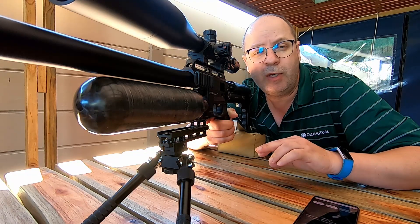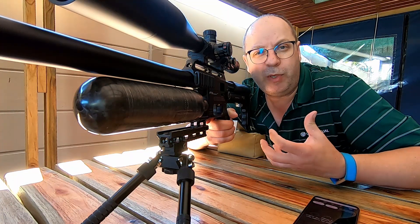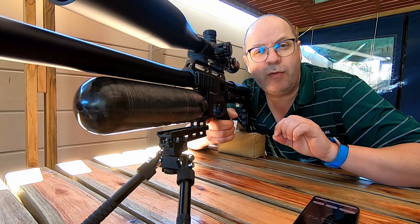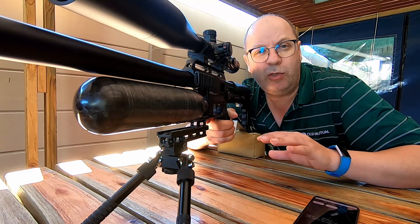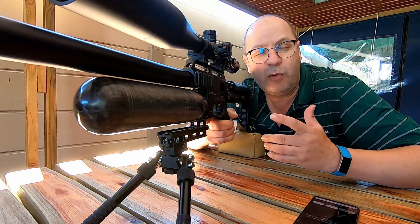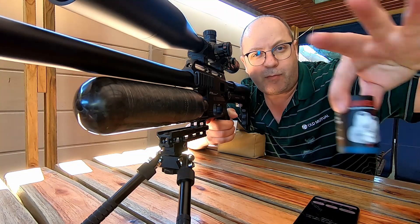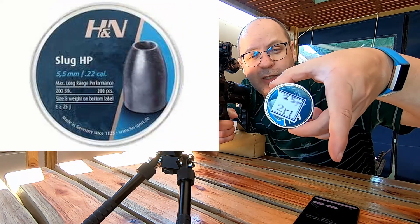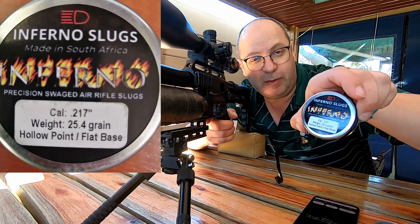This is all about expansion. In the last video I spoke about the softness of the lead and the depth and width of the hollow point cavity to see what the expansion will be. Today I shoot them into clay at 30 meters, so the slug will have slowed down a bit before it reaches the target - which is exactly what we want to demonstrate because you're going to hunt at 30 meters or beyond. The specimens today: Javelins 217 26-grainers, H&Ns in 25 grain 217s, and Infernos 217s in 25 grain.